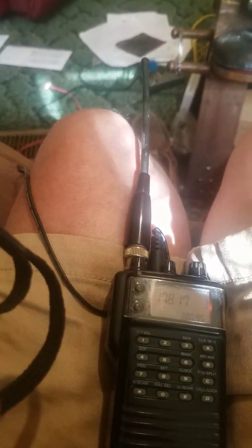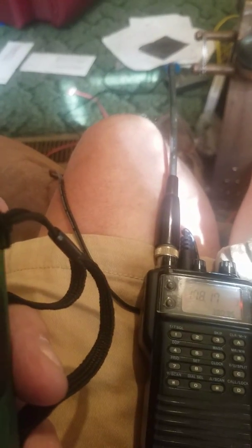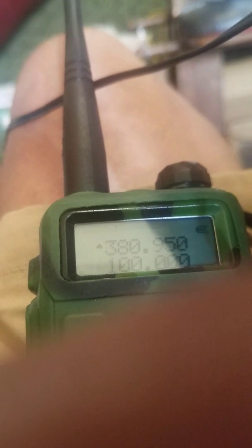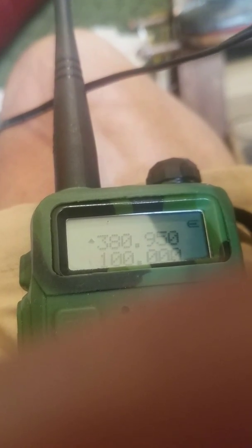Now for UHF, we'll switch it over to UHF. The lowest it will go is 389.50 — that is the lowest UHF transmit. Let me punch that in.